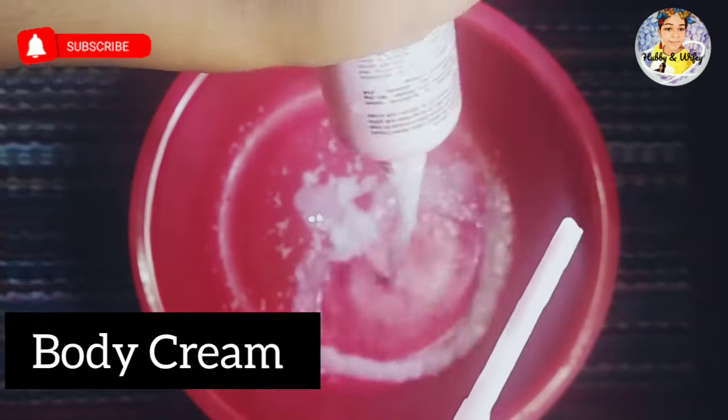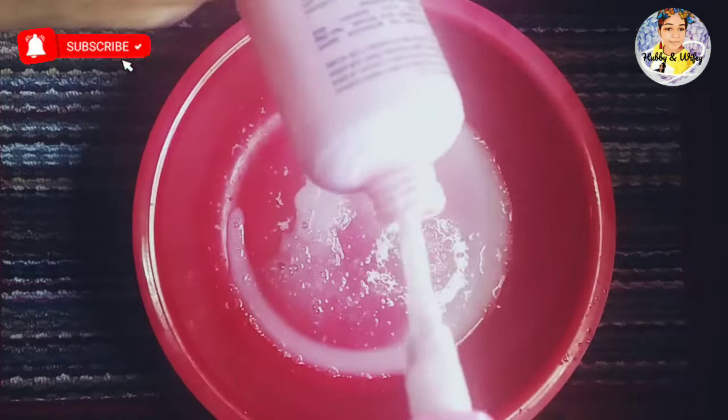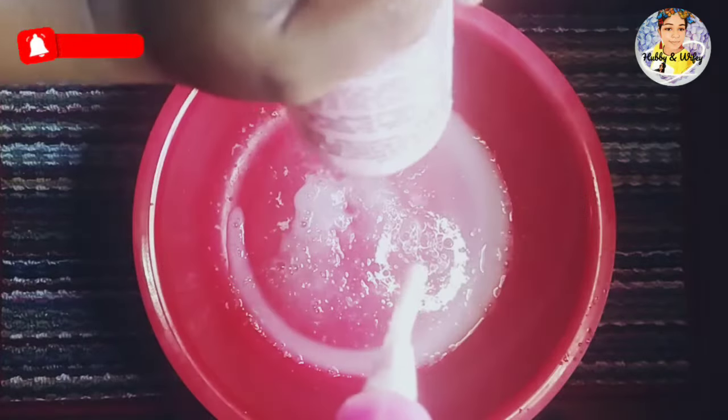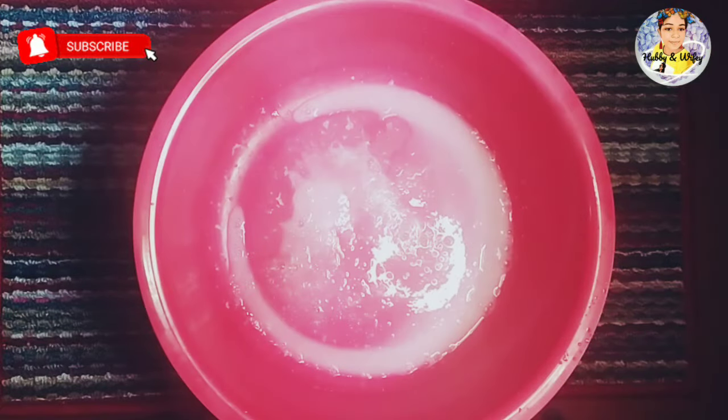If you smile well, you can see the face. Then we can make a bottle of water and use it to apply it to a bar.